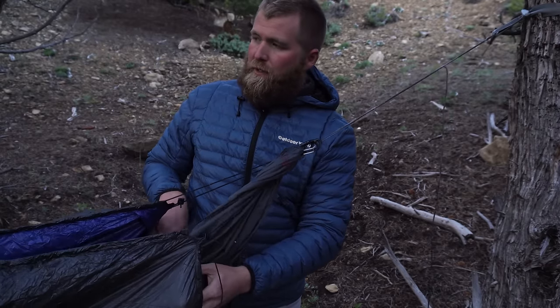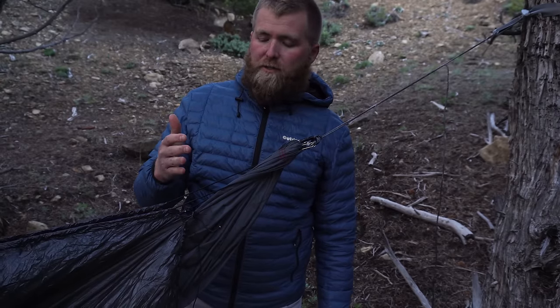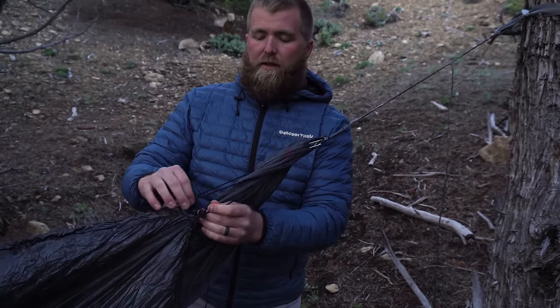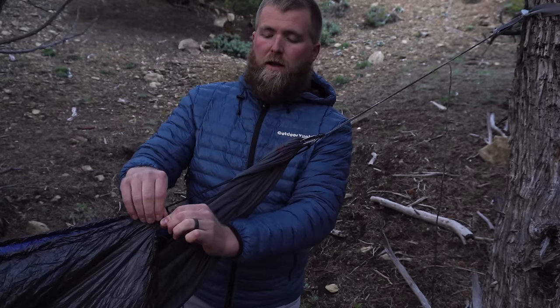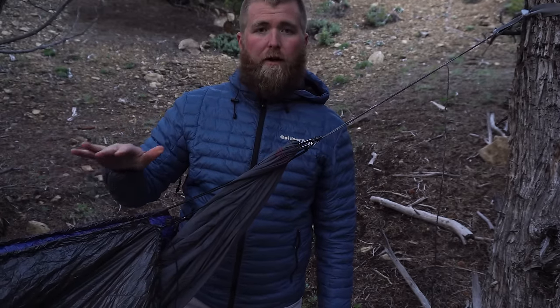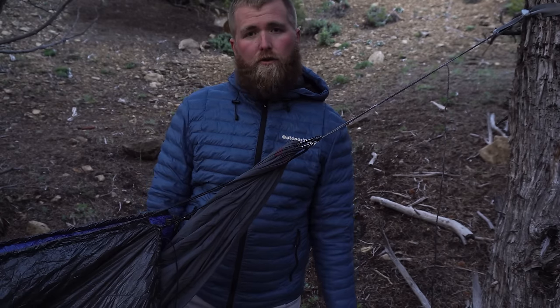Now you've essentially got everything set up. Now let's start setting the sag. Where I'm going to go to set that sag is I'm going to go into the middle, and then I'm going to make my adjustments with this double barrel lock section here. If I want it to sit higher, I'm going to pull that through and make it tighter. If I want it to sit lower, I'm going to let that down. So let's go to the middle of the hammock here and I'll show you how I like to set my sag for baseline, and then you can micro-tune it from there.